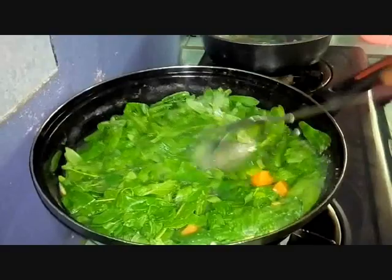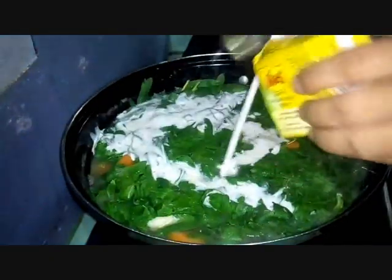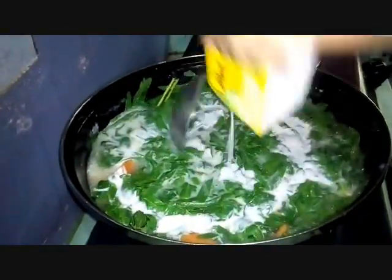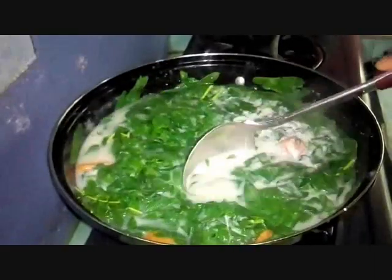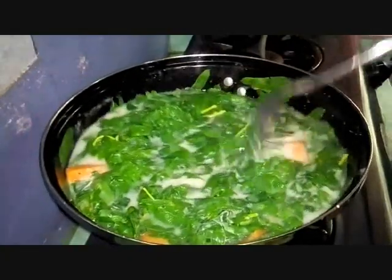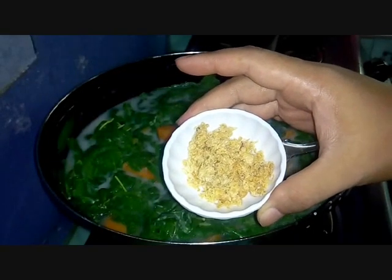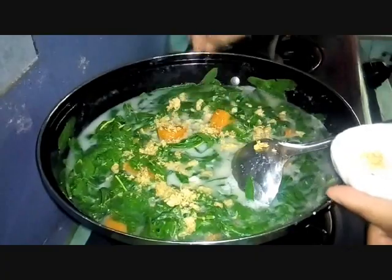Let it boil for a moment. Now we add coconut milk little by little. Lower the heat — we cook coconut milk on low heat so it doesn't split. Lastly, this is dried shrimp that we pounded — we sprinkle it in at the end so the flavour is more intense and delicious.